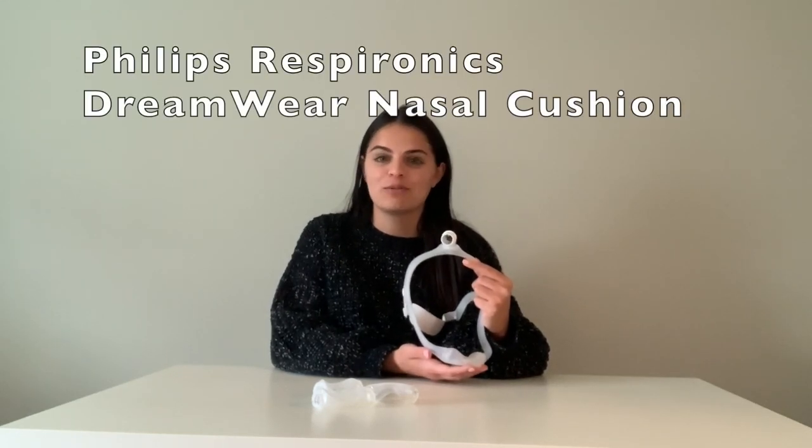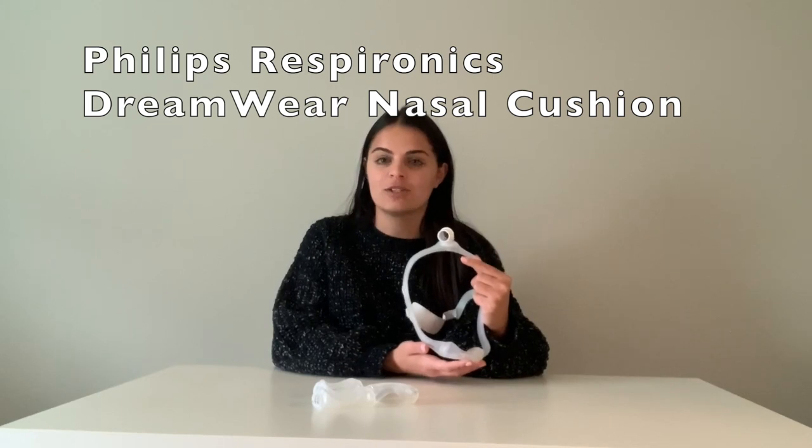Hello, my name is Carly from the CPap Shop and today we'll review the Philips Respironics Streamwear Nasal Cushion. The Philips Respironics Streamwear Nasal Cushion has a unique design that gently shapes the nose to create a secure and lasting seal. It features a soft material so that users can have less irritation and red marks on their face. Because of its design, this nasal cushion sits under the nose, providing less contact and an open line of vision.